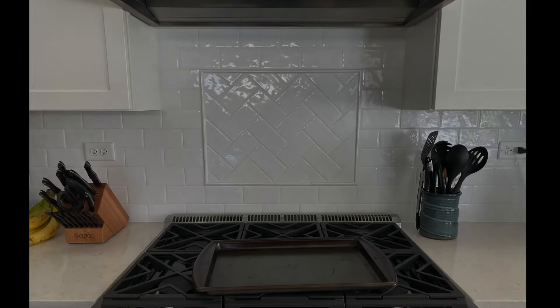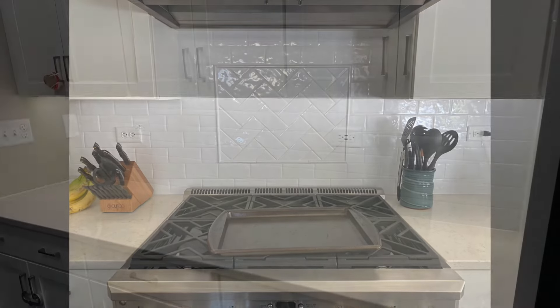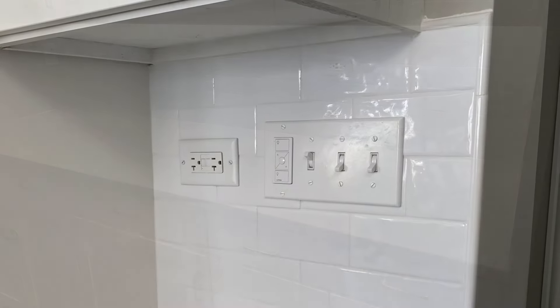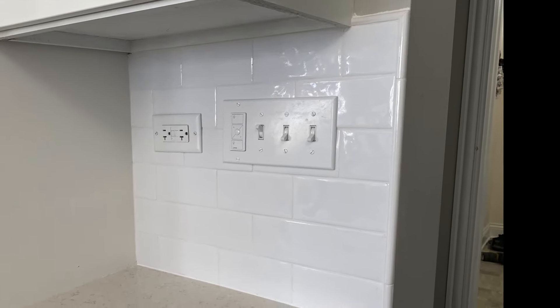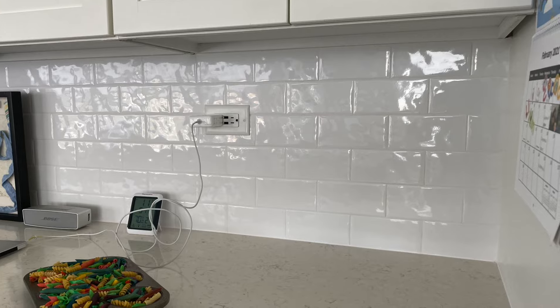After all the tile was installed, grouted, and siliconed, here's how everything came out. The crew of three guys finished everything in one day, which was awesome. It's a nice, finished, clean look. We also painted the bottom of the cabinets white, and overall we are really happy with how this came out.